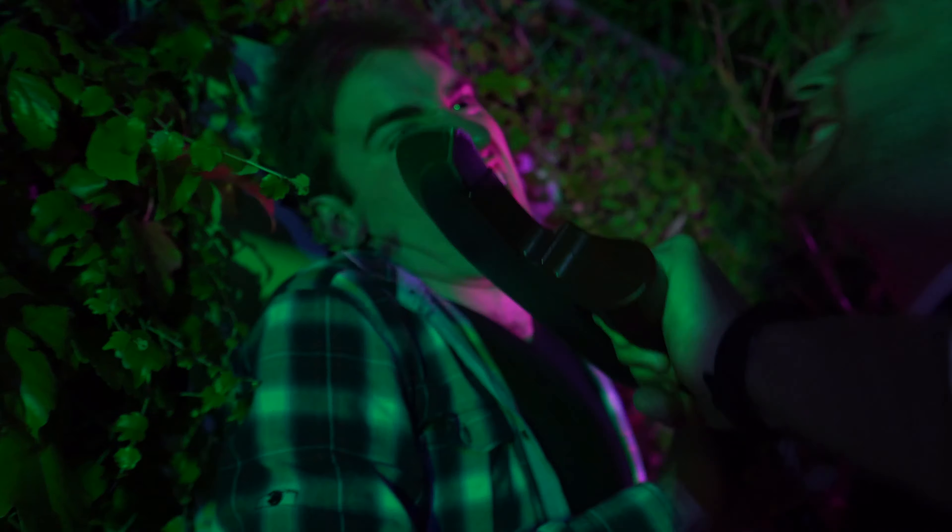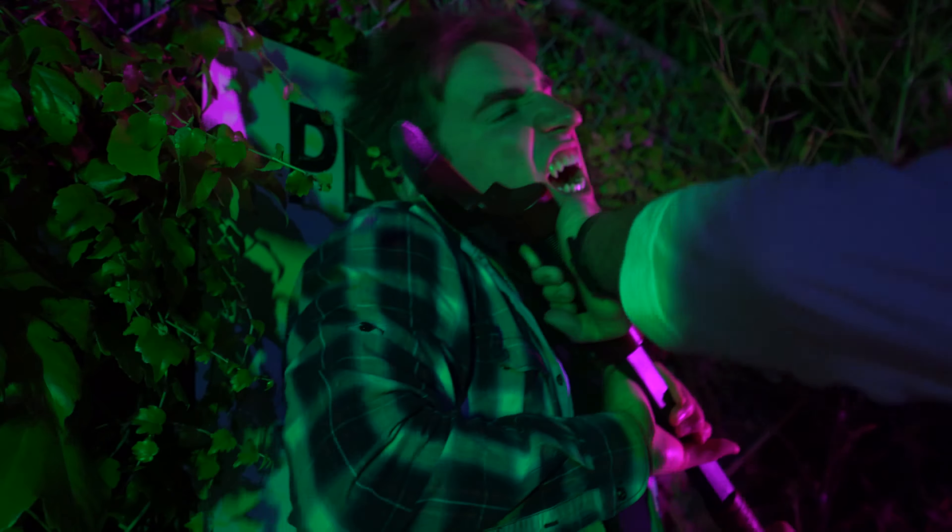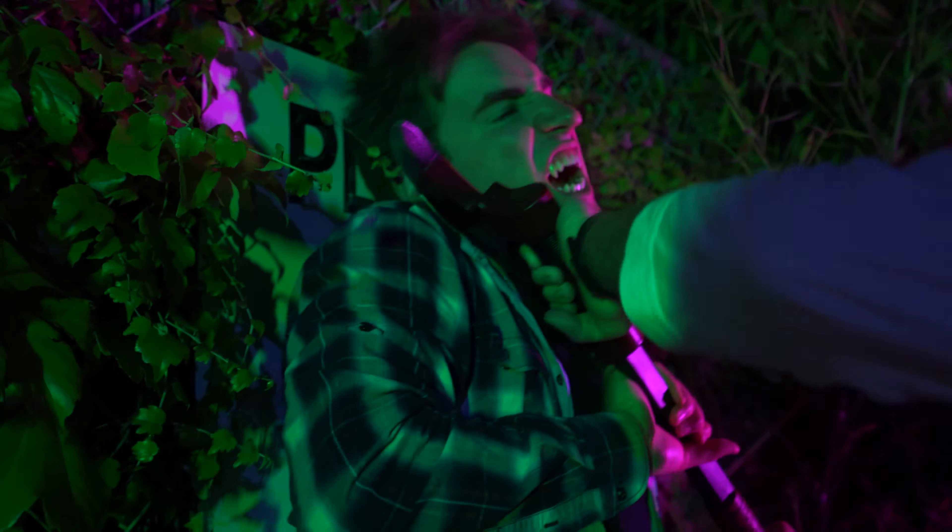Oh fuck. What the fuck are the vampires? Jesus Christ. I don't even have a cigarette. Just slay him already! Oh, thank god father.